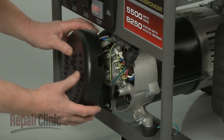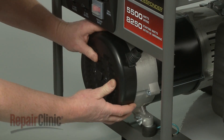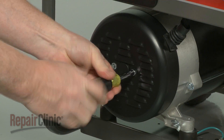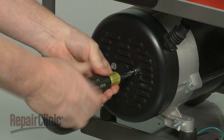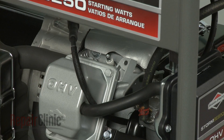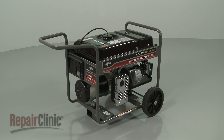Replace the alternator cover by aligning it with the wire harness boot, then replace the screws to secure. Reattach the wire and boot to the spark plug and your generator should be ready for use.